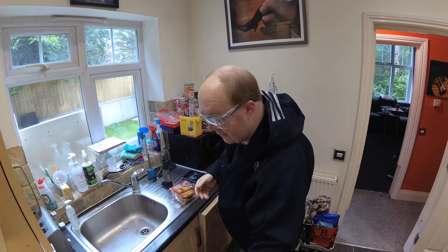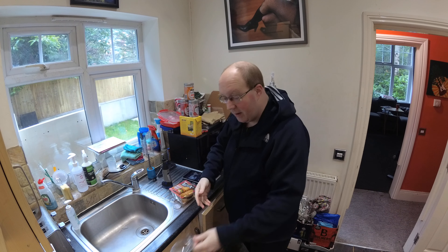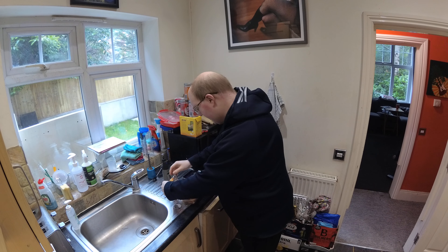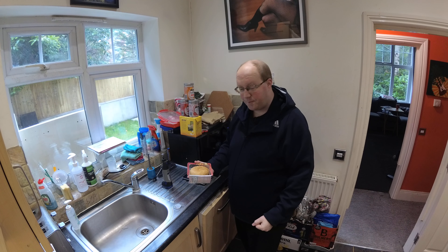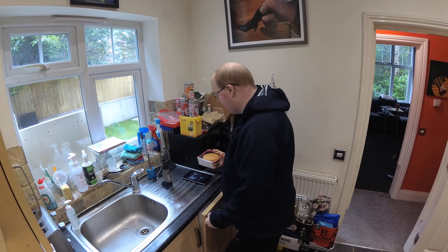That's the package safely opened there. I'm pleased to say that nobody seemed to come to any harm during that. Let's take the contents out and place them down somewhere.